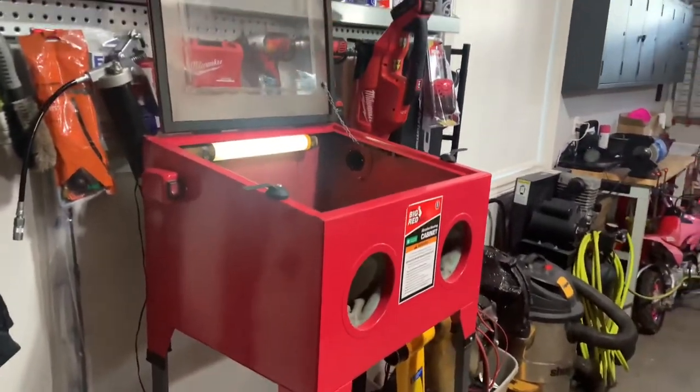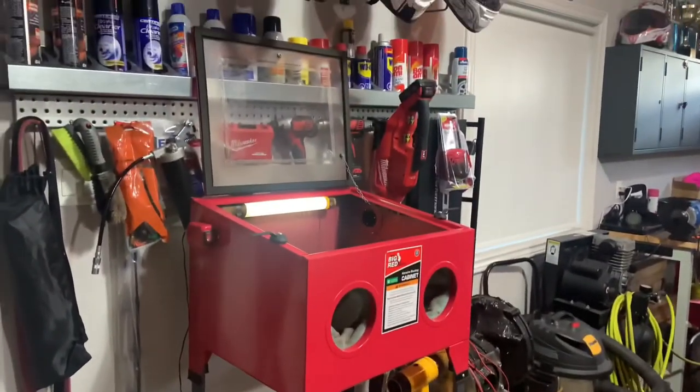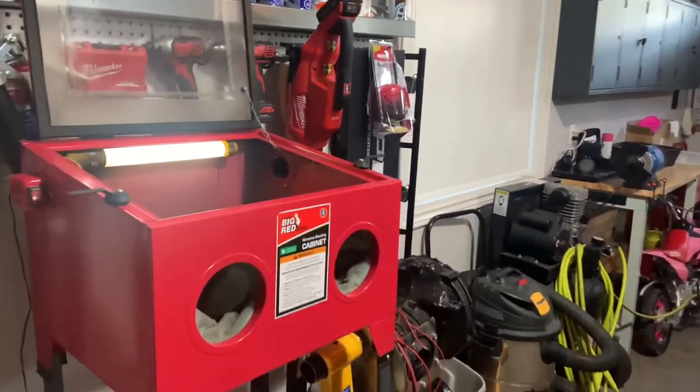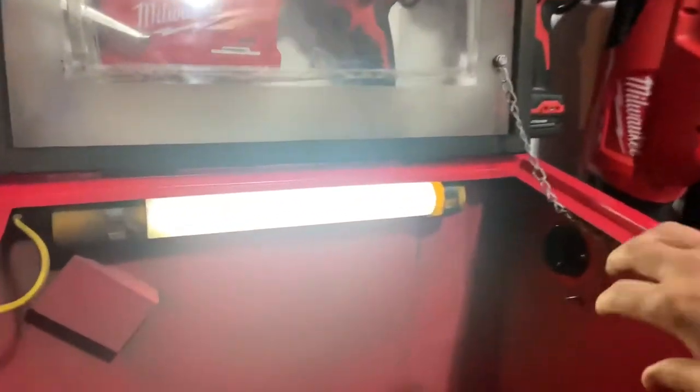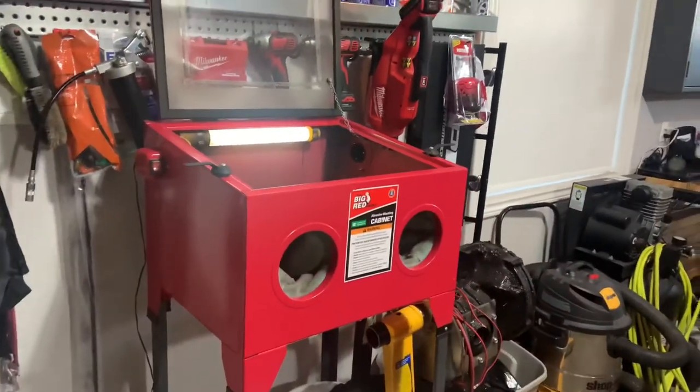Some issues with it — as you're sandblasting you get all the dust and everything blowing throughout the garage, and with the vacuum hooked up to the port here which had a filter on it, the filter just clogs up right away and basically makes the vacuum useless.